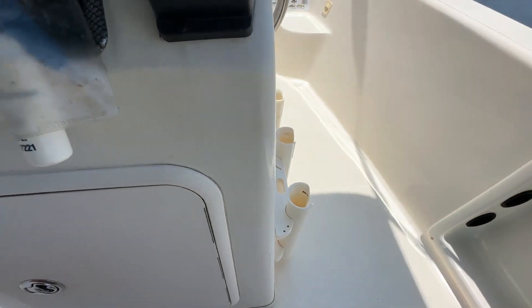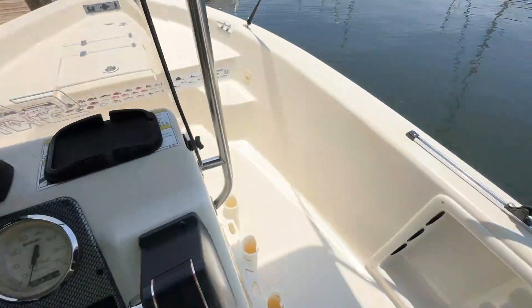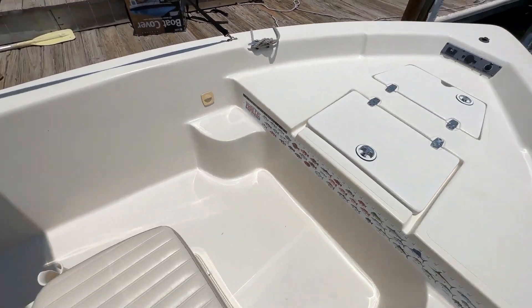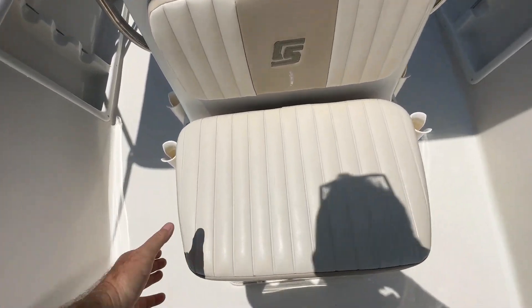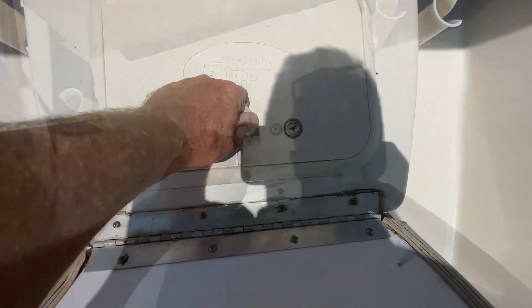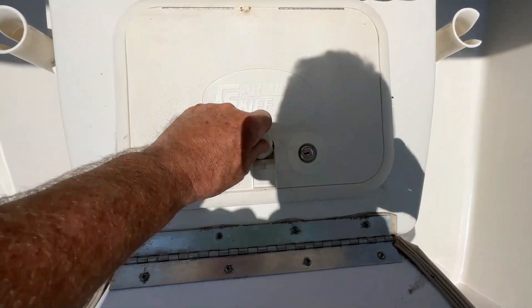Coming to each side, you're going to see rod holders. Walking around, you've got your seat in front of the console. Lifting up here, you've got great storage with a drain.